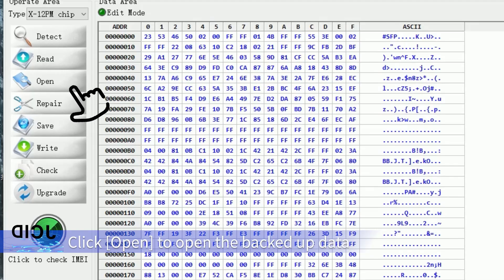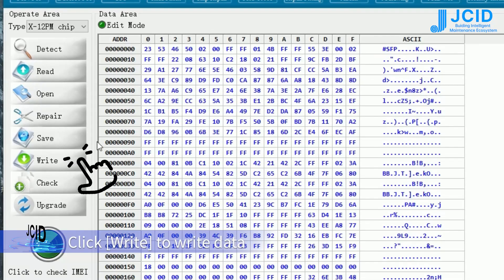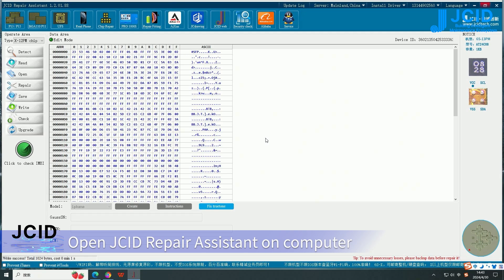Click open to open the batch of data, then click write to write the data. Data recording is successful and writing is finished.